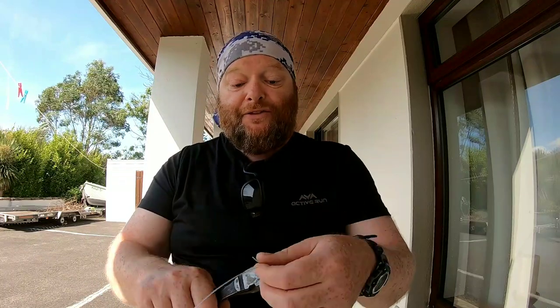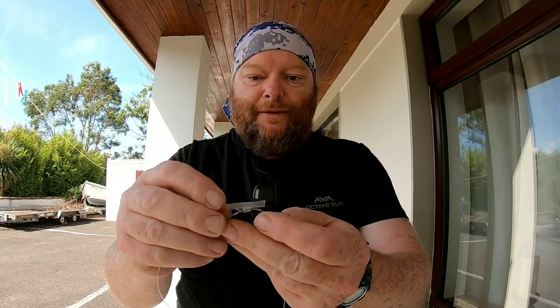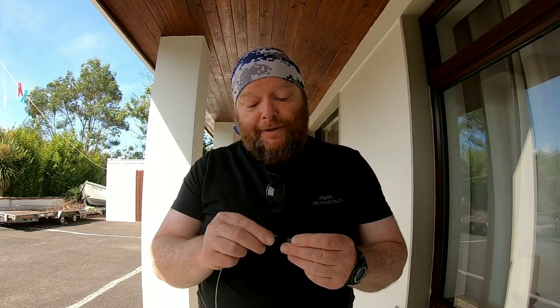I like these big game rigs to be long because I use braid — get as much mono into the job as you can without it being unwieldy. Then take your heat shrink and cover the tags with it. If the heat shrink isn't wide enough to accommodate the knot, you can stretch it with round-nose pliers — I might have to do that, but I don't need to here.